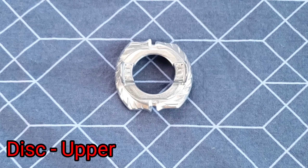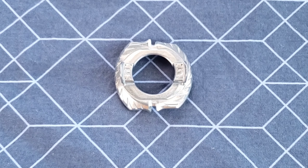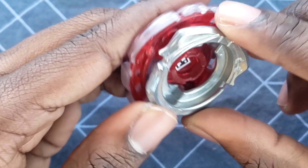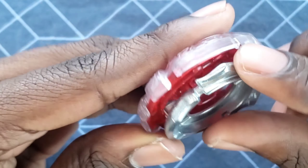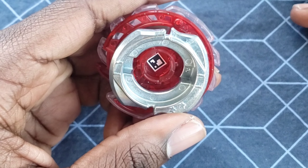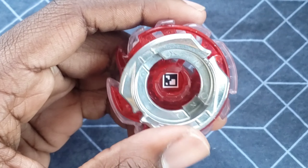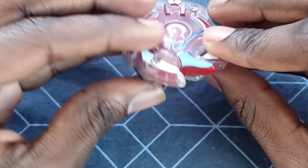Next up we have Upper. Of course, Upper is not really the best of discs. I think even on a bay like Unicrest it's probably not the greatest. It probably is a bit better than Armed for the sake of not leaving such huge gaps, but in the end it's kind of just meh. For a dual layer it's actually pretty decent though, at the very least.